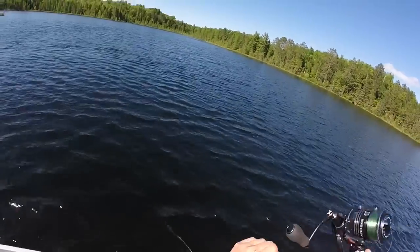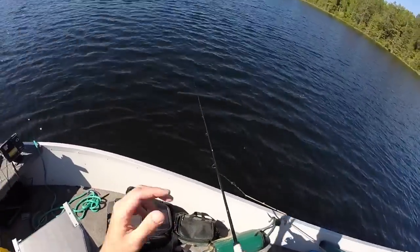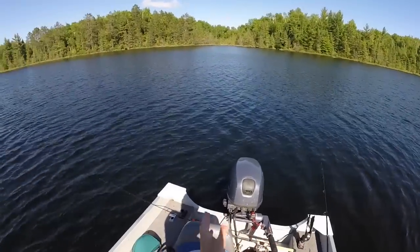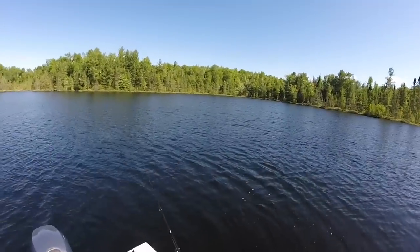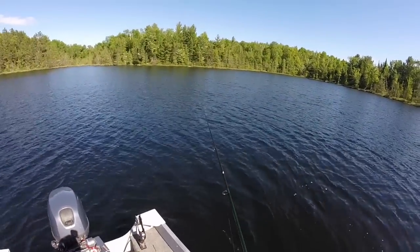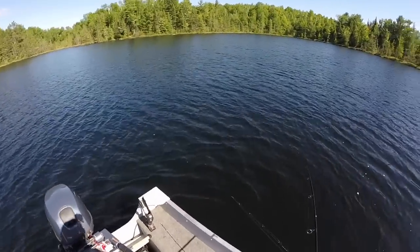I can actually cast out into about 20 feet of water, let my jig sink down, and slowly retrieve it into shallower water. Once you catch three or four fish in a school, the school tends to move off — 10, 20, 30, 40 feet, or maybe to the other side of the lake and back. You want to fish all over the place when you're fishing spots like this, because they could move. It looks like now they've moved to the back of the boat, kind of in a little bit deeper water.